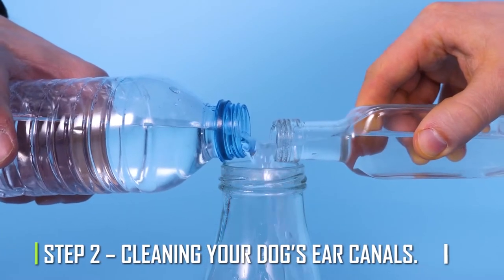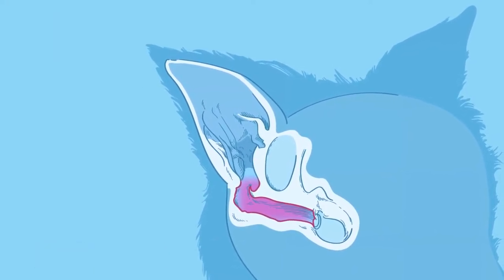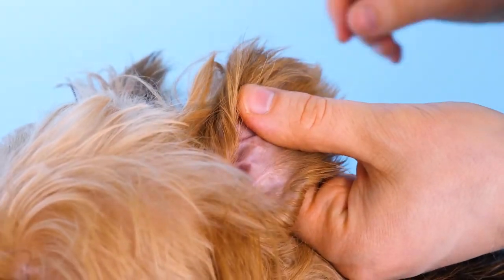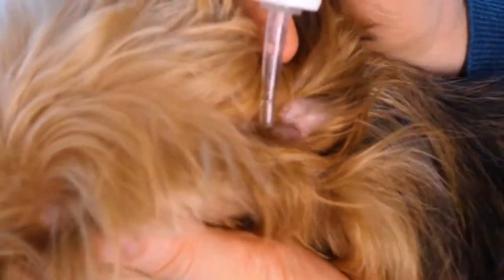Step 2: Cleaning your dog's ear canals. After you've cleaned your dog's ears, put a lot of ear cleaner on a cotton ball or pad and put it in each ear. Massage the ball or pad around the inside of your dog's ear, making sure to get the cleaning solution all the way down.